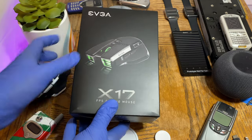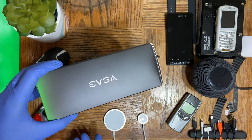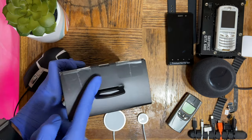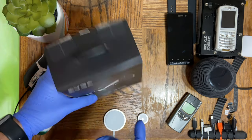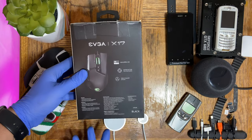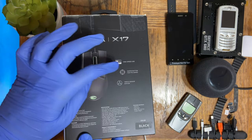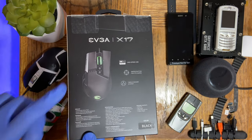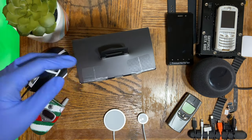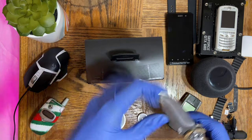On the front of the box we have the EVGA branding and picture of the mouse. On each side it also says EVGA. At the top we have the factory seals, at the bottom we have the serial number which I've covered up. At the back of the box there's information — you can pause the video to read it. It mentions 8K Hz high-speed USB, a sniper button, and a triple sensor system. This thing does have three sensors so we'll test that out. Now let's grab a knife and break the seal.